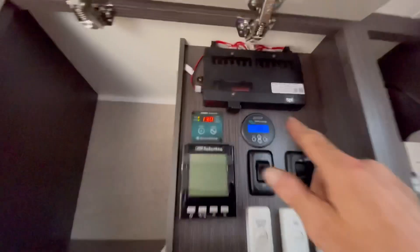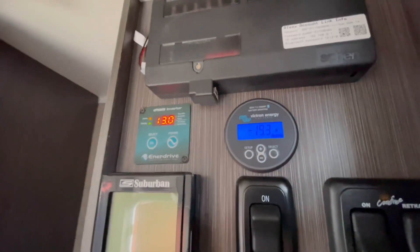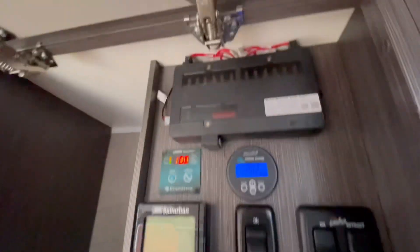Running the AC off the grid — look at that, we must be getting a bit of solar assist. It's two in the arvo and solar is contributing.